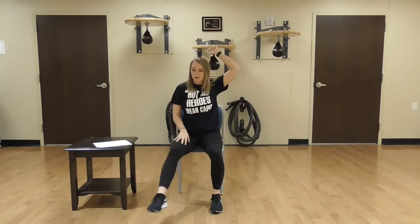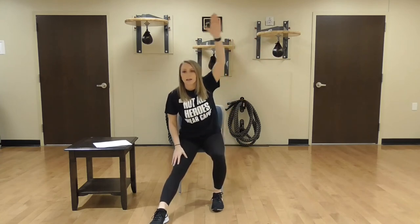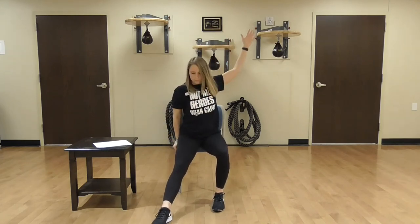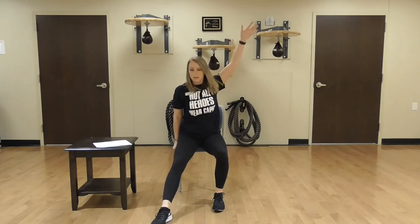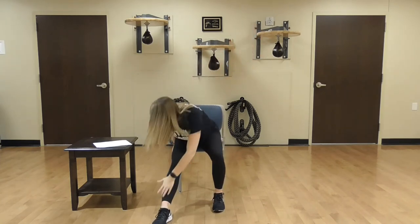Take your left hand now, right leg is out — same thing. Head and chest remain up to prevent you from becoming dizzy, and let's go for 1. Big stretches: 2. Really pull back: 3, 4, 5, 6, 7, 8, 9, 10.